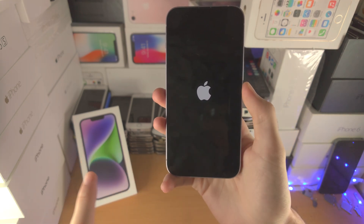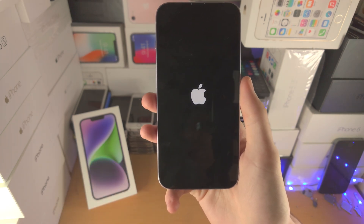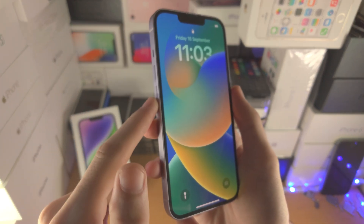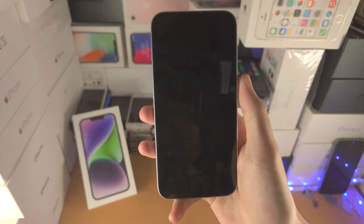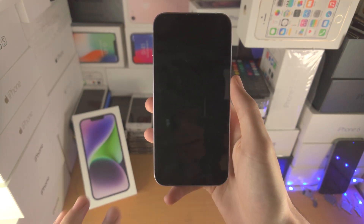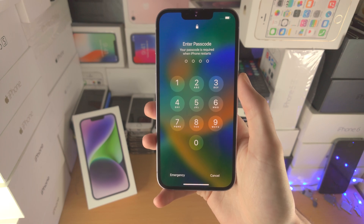If you did the force restart with me and did everything correctly, you should see the Apple logo right here. Before moving on to the next solution, I advise you give this a couple of attempts — if you took too long clicking and releasing volume up and volume down, or pressed the buttons too quickly, the force restart won't work. Give it a couple of attempts and hopefully that will work.